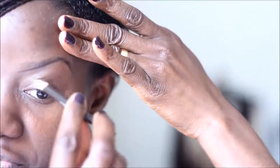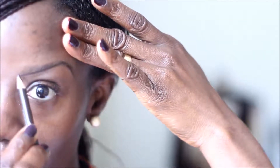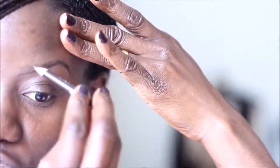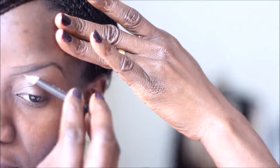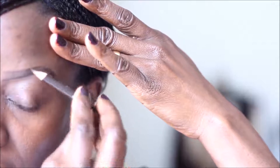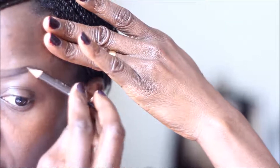I'm going to repeat the same step for the top half of my brow, not paying so much attention to the start of the brow so we can have a natural-looking brow. I'm going to draw the same outline following the natural shape, creating that outline up to the edge of my brow.